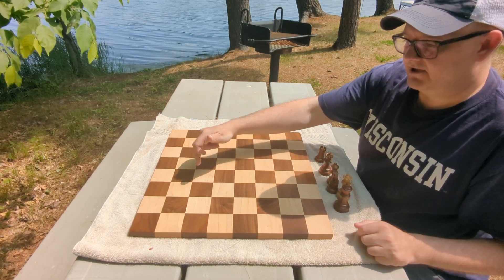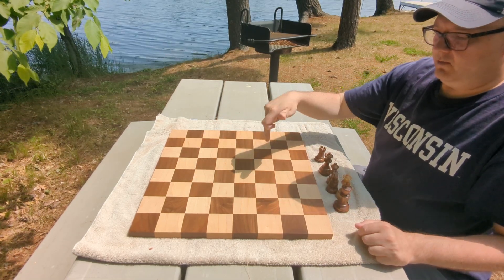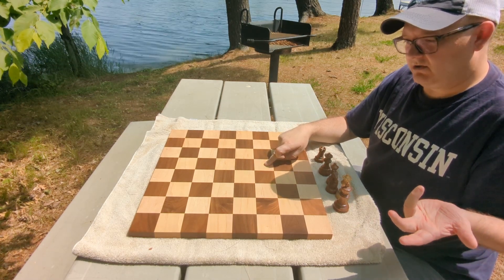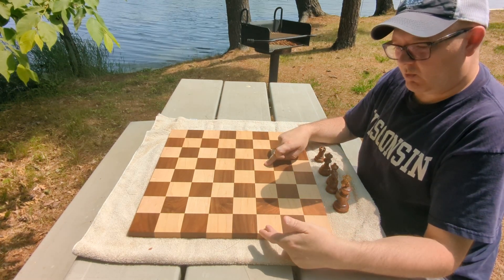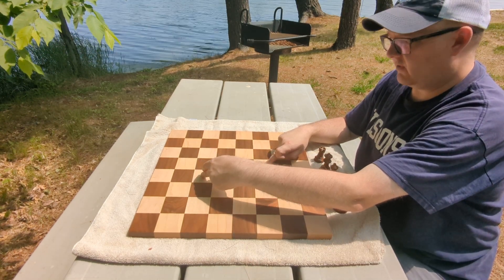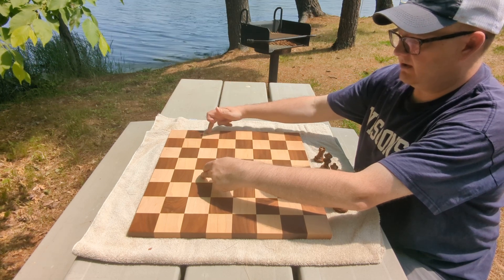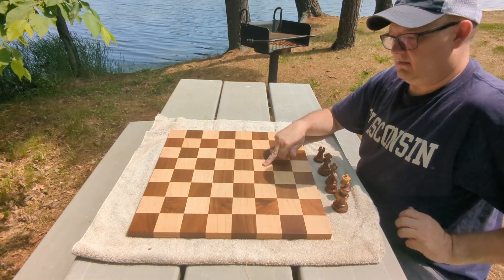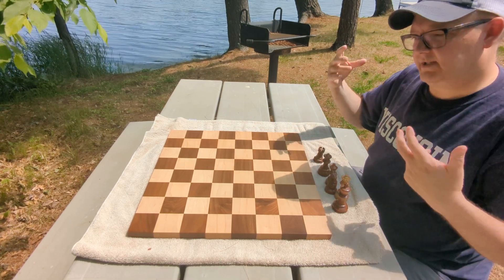For example, the corresponding square of C4 is F5. White's light-squared bishop can develop to C4, and black's light-squared bishop on C8 can develop to F5. You'll start to notice all these patterns.